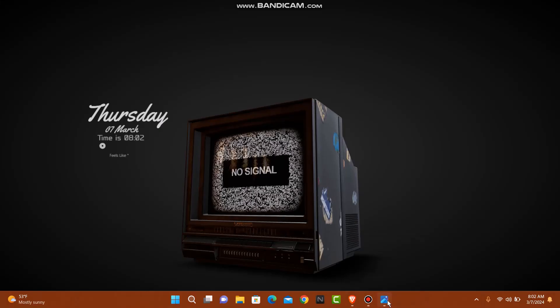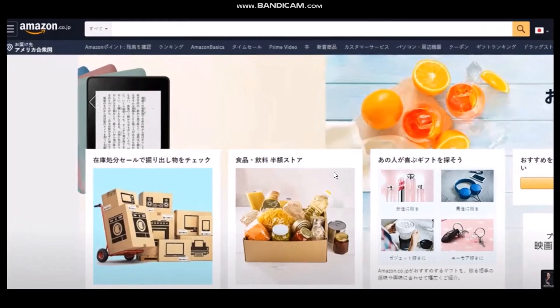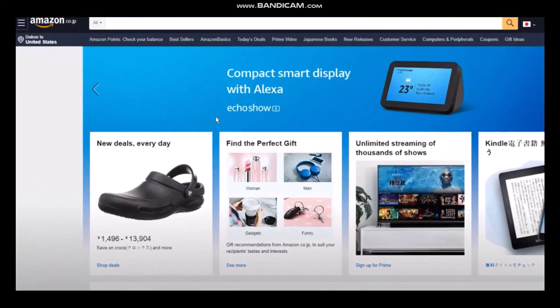The first thing you need to do is head over to your browser and open up amazon.co.jp. Once you hit enter you'll see Amazon in Japanese — this means you are on the Japanese homepage. To change the language, you'll see a little flag icon. Once you tap or hover over it, you'll see a menu with an option to select English. Simply click on it and the page will be translated to English.